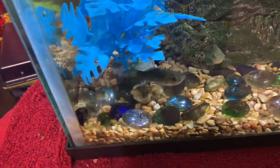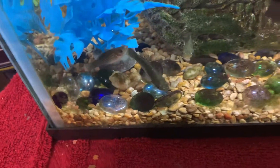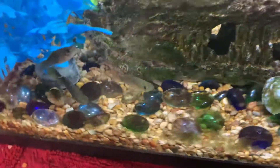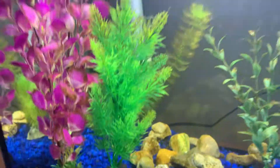I caught six sailfin mollies. I caught one male and two females for my five-gallon tank, and the same two females and one male for my 20-gallon.